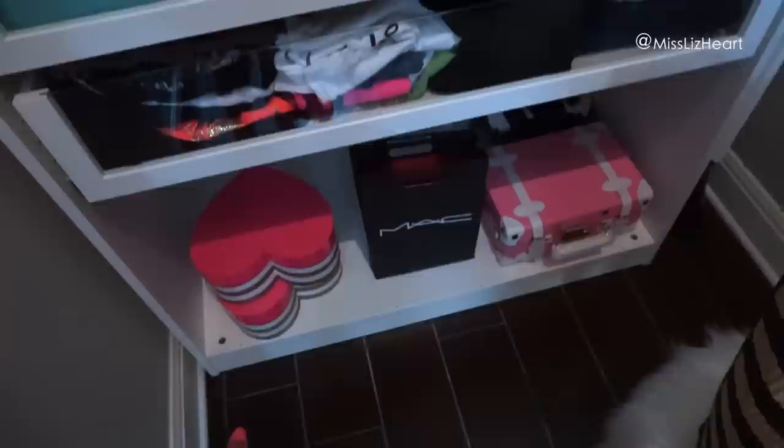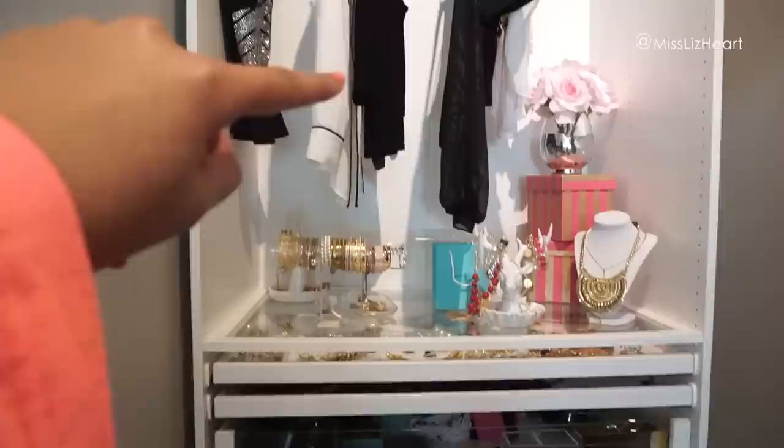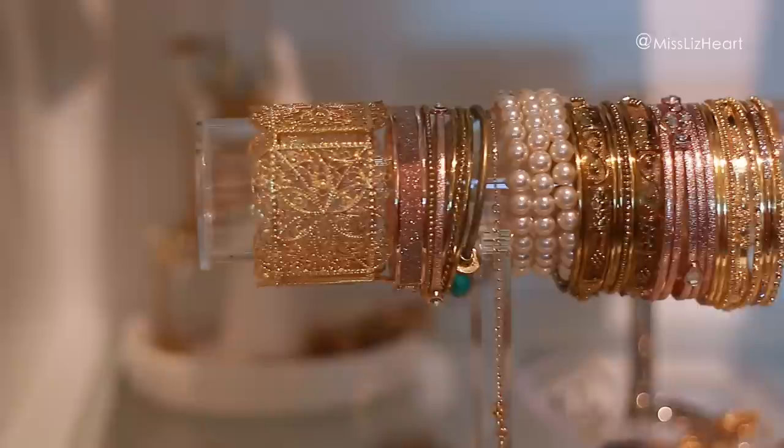I have one more drawer on the way — it's just not here yet. When that drawer gets here that gap is going to be closed because we're going to move everything and shift it all down a little bit so there is more room for the clothes to hang. Up there I just keep all of my travel bags like my cosmetic cases, and up here is where I keep all of my jewelry.